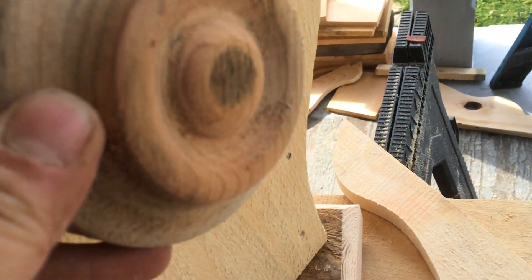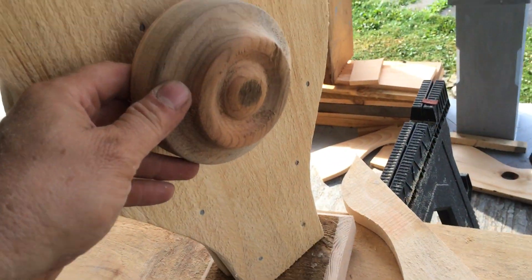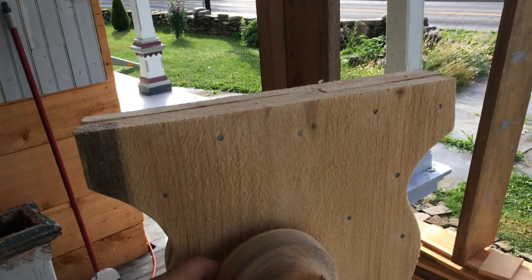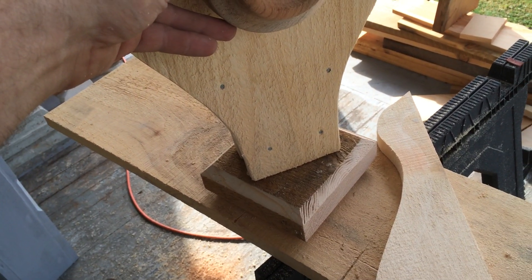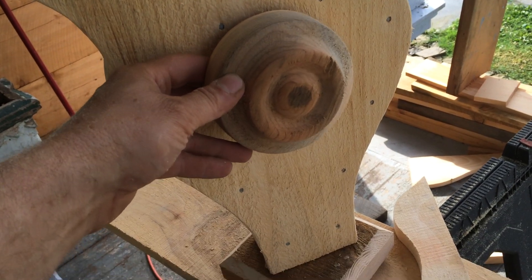That's going to go on there, and basically after we get everything put on, we're going to caulk it and we'll be ready for the top of the post.